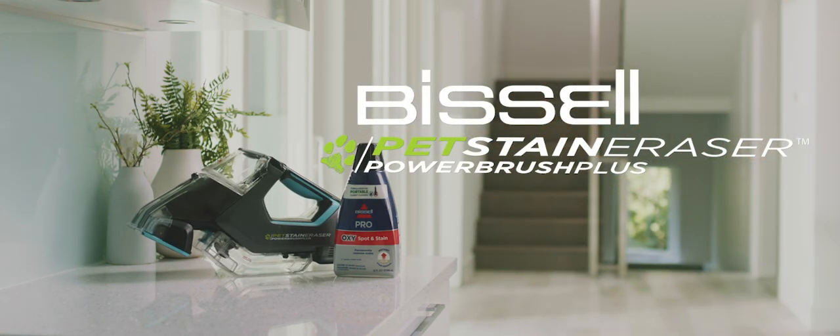Whatever stage of pet parenthood you're in, Bissell helps you live in the moment, not the mess.